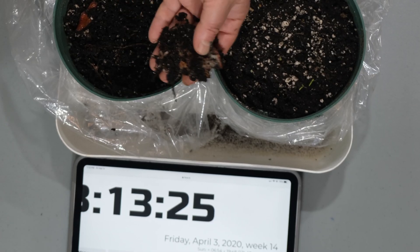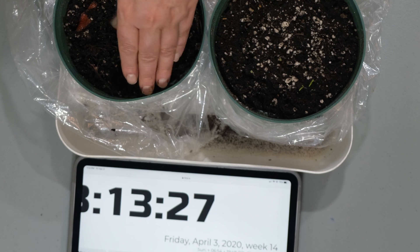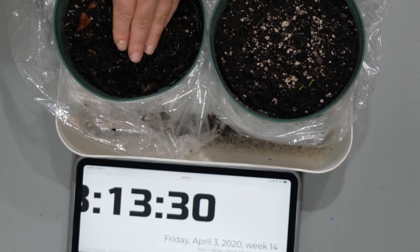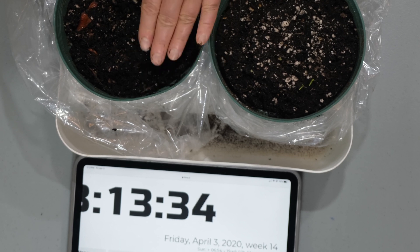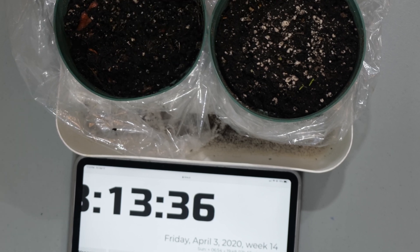I'm going to put this tomato back into the pot and we will continue to monitor its growth. Once again it is Friday, April 3rd, and we will be back to show you how this continues to grow.